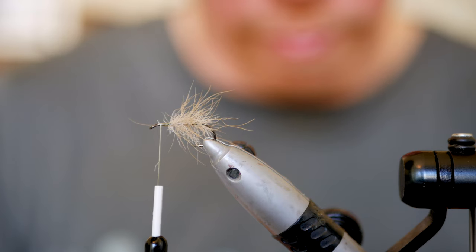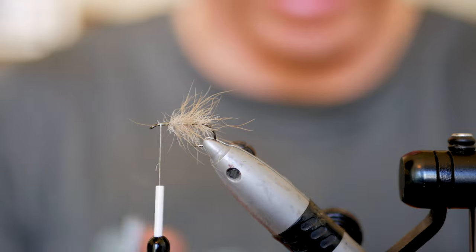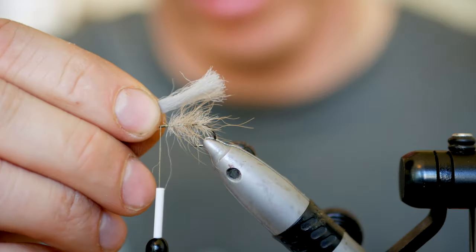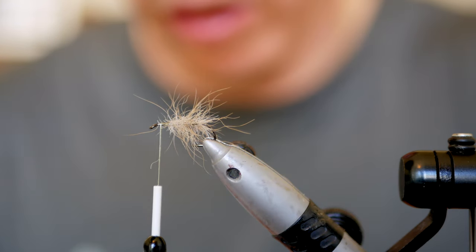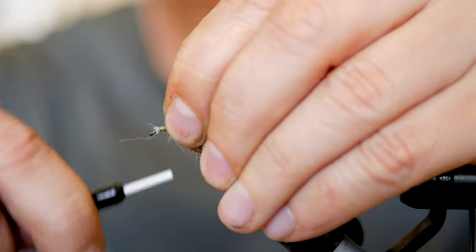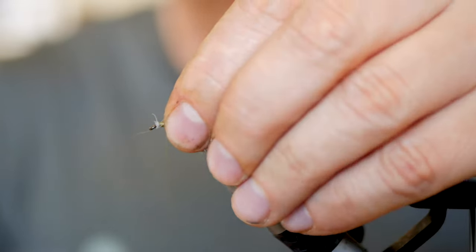For the wings you could use CDC, but in this case I'm going to be using poly yarn. You can tie this in lots of different colors. I usually brush them so that they are well separated and fluffy. I usually trim the front end so it's easy to tie in, leaving a couple of millimeters for the head, and then I just tie this in using quite firm wraps — a key with these fly patterns is that they have to be durable. That's it for the wing.